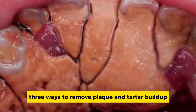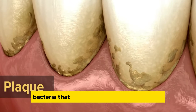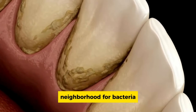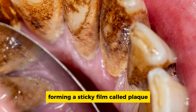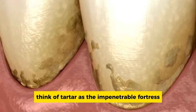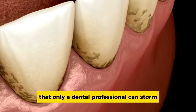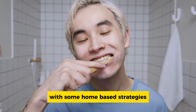Ways to remove plaque and tartar build-up. Plaque is a sticky film of bacteria that loves to camp out on your teeth. Picture your teeth as a cozy neighborhood for bacteria — they love to settle down, forming a sticky film called plaque. Yet plaque can be stubborn, transforming into a harder substance known as tartar. Think of tartar as an impenetrable fortress that only a dental professional can storm. The good news is that you can bolster your defenses with some home-based strategies.